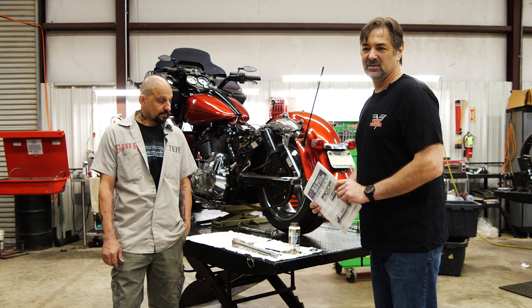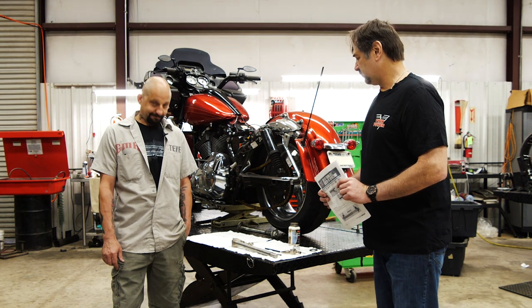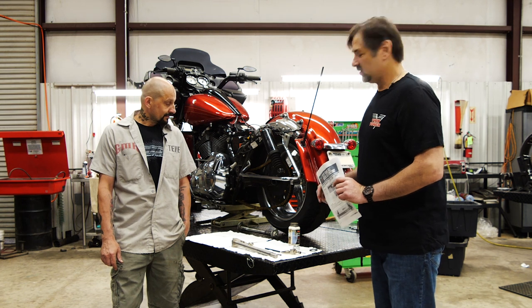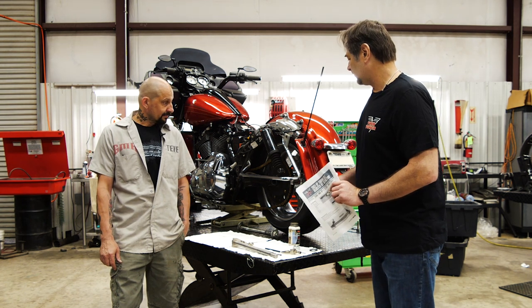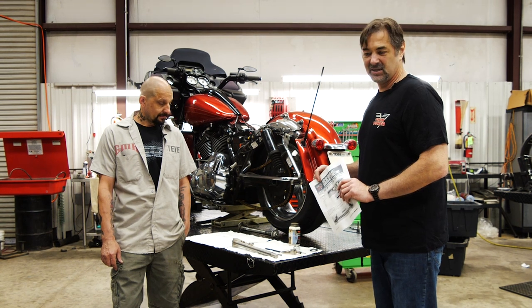Other than the diameter of the axle, the kits are identical. We're here with my buddy Steve from GMR Performance. Steve builds a lot of hot rods — this particular bike is about 190 to 195 horsepower to the wheel, so it's up to the task of testing this kit.